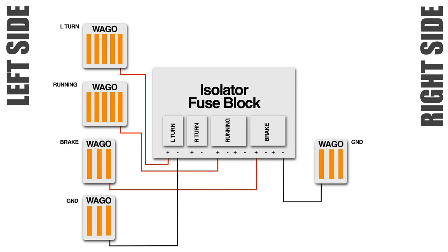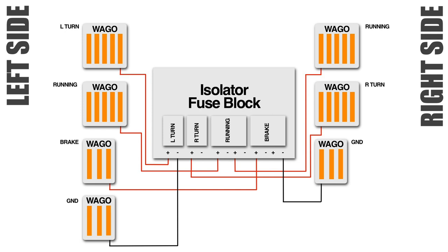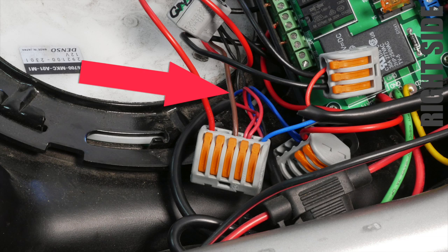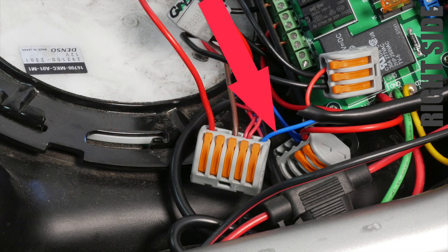I also routed three WAGO connectors to the right side of the bike: a three-terminal ground, a five-terminal running light, and a five-terminal right turn signal, giving me multiple connections for all the accessories I have now and will be adding in the future. At any time if I need another terminal I can always swap these WAGO connectors out for ones with five terminals — they're very easy to swap out. The large red 18 gauge wire goes to the isolator fuse block; the brown wire is the left turn signal from my Rivco trailer harness; the two smaller red wires are for the ShowChrome LED marker lights on the left side; and the blue wire is the left turn signal coming from the Pathfinder high mount LED brake light.